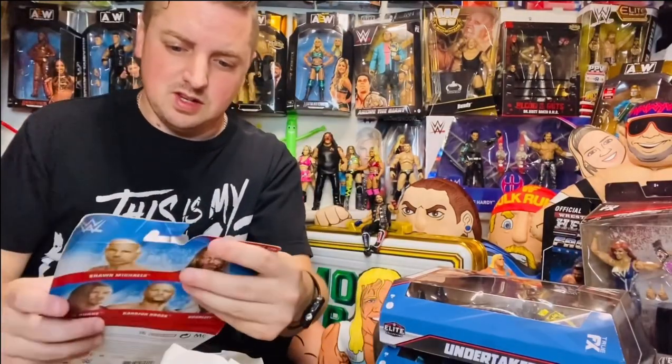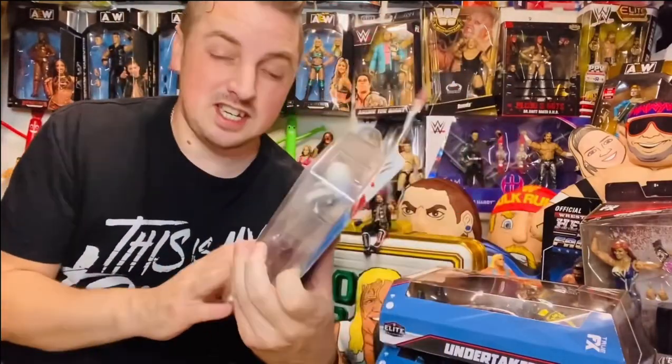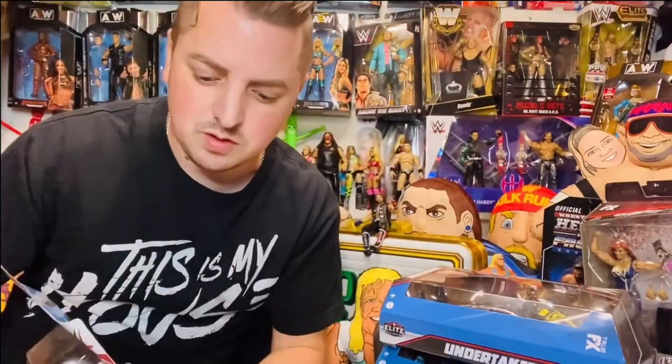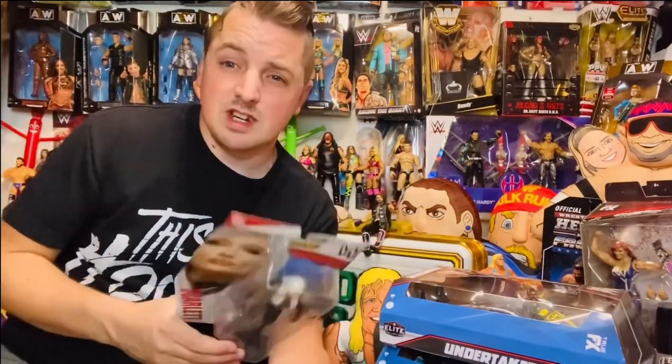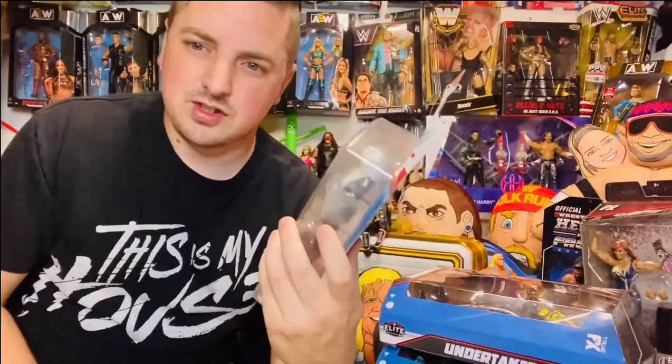What's in this wrap? It's a Scarlet basic. I was cheeky — I said to them, 'If you have anything lying around for the old women's collection, feel free to throw it in.' Well, we've got one! It is Scarlet. I think I've already got this but I treasure it anyway.